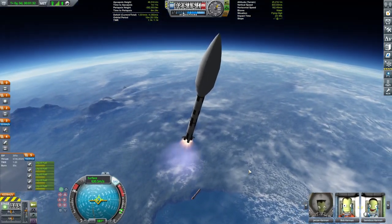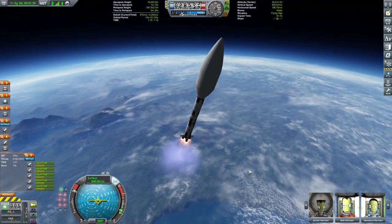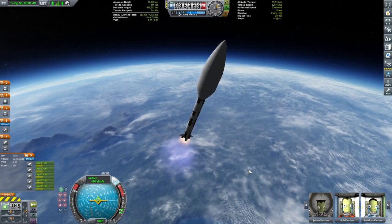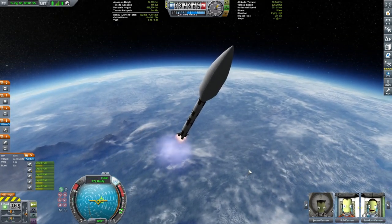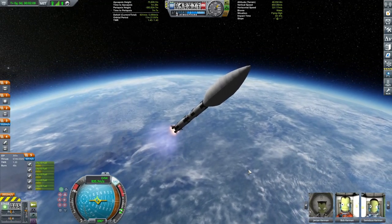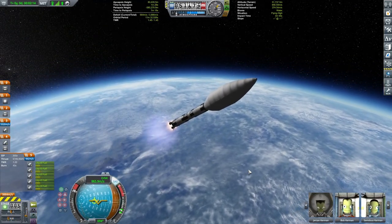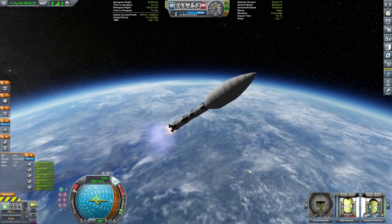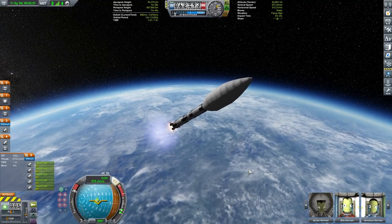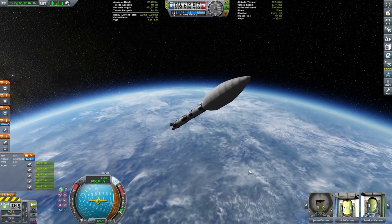So I'm a little bit worried about my SAS units dancing all over the place, but I guess that will be fine as long as I don't over-throttle and go completely nuts - it should be okay. It is a little bit noodle-wobbly but we can make it work. Just making gentle adjustments so it's not dancing all over the place.